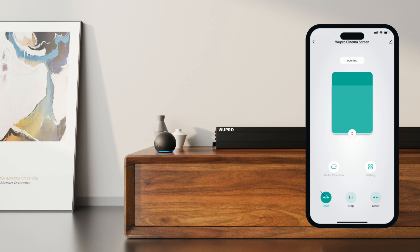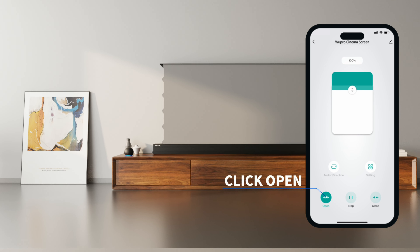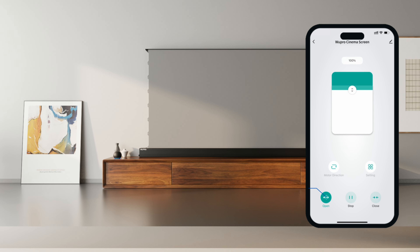Click Open to raise the screen. Click Close to lower it.